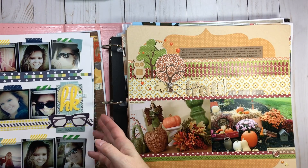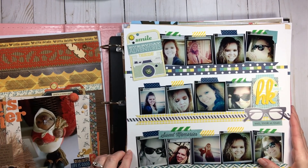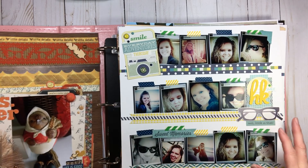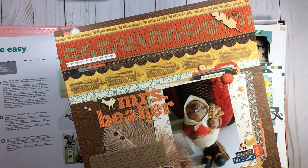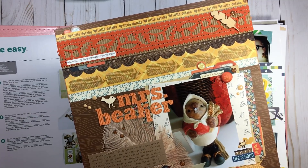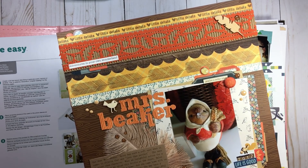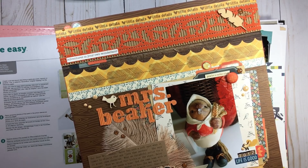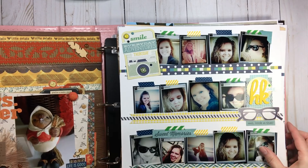So I'm going to do a quick flip-through of these 17 layouts I'm putting away today. My first layout is titled Mrs. Beaker — she's a little figurine we bring out in the fall. My daughter found it one day; she has a soft heart for things that are broken and need repair. This figurine doesn't have a beak, so we called her Mrs. Beaker and we lovingly bring her out every fall.